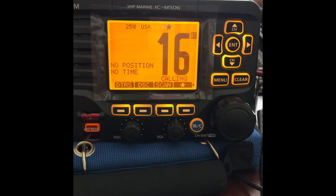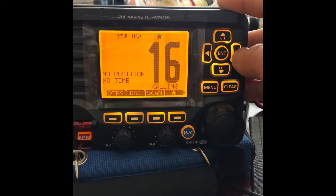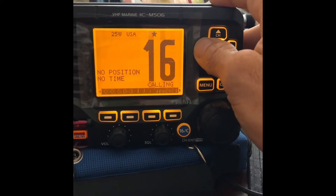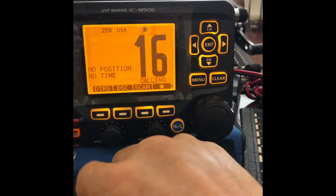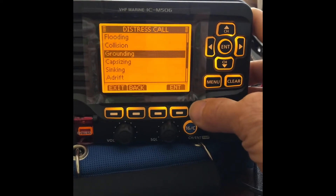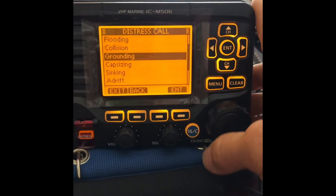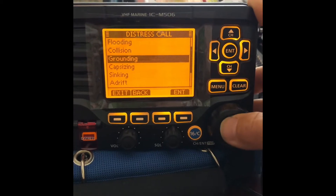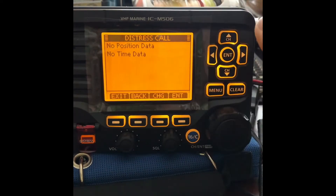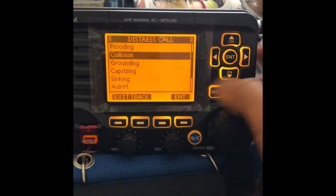Now we're going to go over some of the features on this VHF radio. If you scroll left and right with the arrows, you can change the options for the soft keys on the bottom. Starting with the left, if you hit that distress button, you could categorize your situation and send out a distress call with additional information telling people what your situation is. So if you picked grounding, for example, it would prompt you into the next window to confirm sending that message. That's a real handy feature, the distress button.